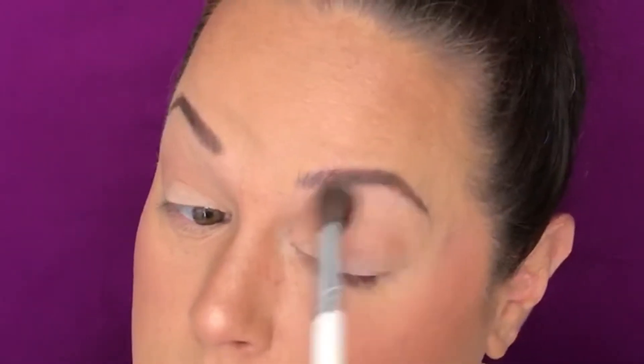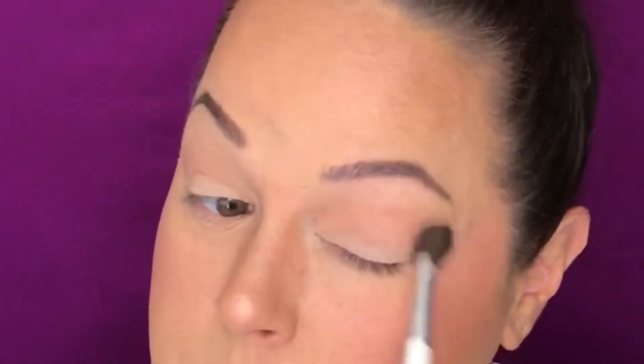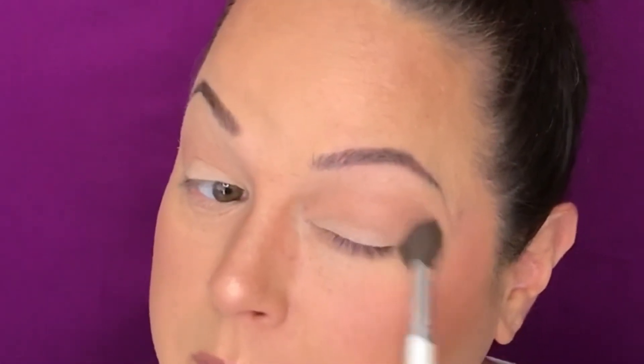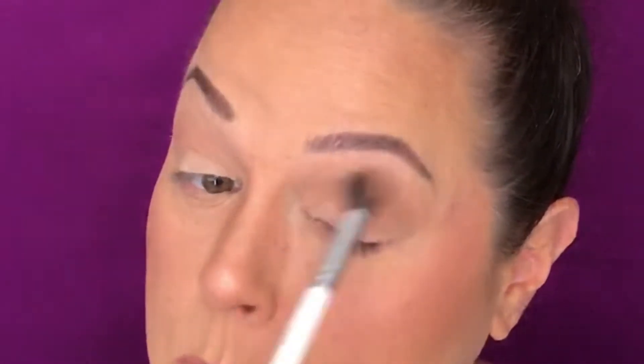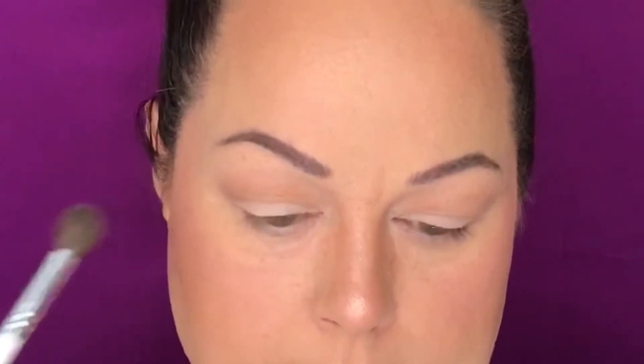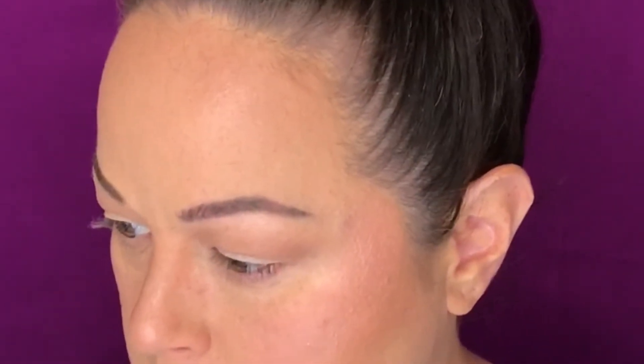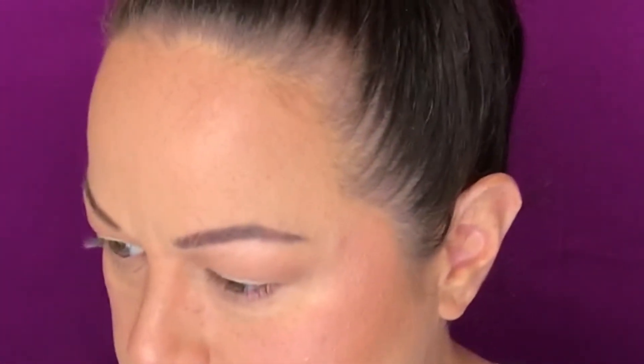For my first time using this, my first impression is already that I'm in love. I'm a little sad that the pans are so small — I was expecting this to be a little bigger. But that's a pretty color. It's super blendable, very pigmented, and exactly the color I thought it would be in the pan showed up on my eyes, which I love.